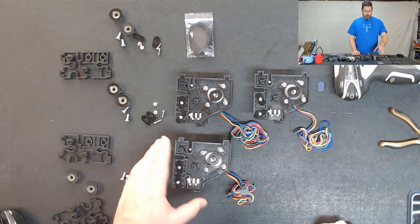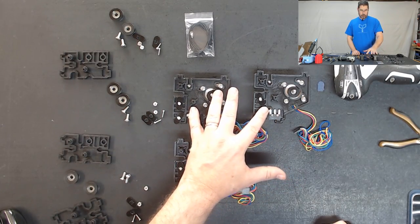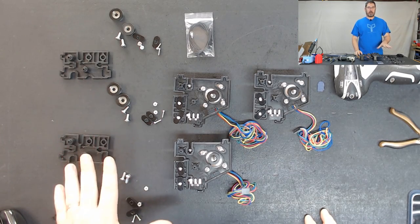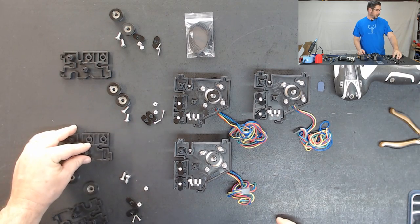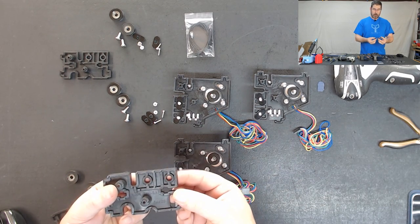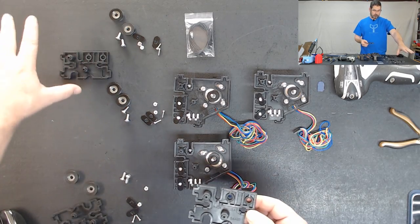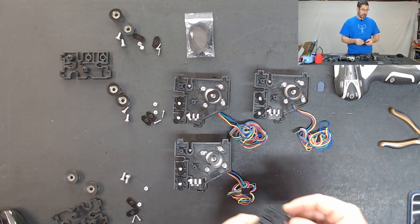At this point we have all three of them built where they're ready to solder on the wires for the switches. Just to clear my workspace up a little bit I'm going to skip ahead and actually prep these back pieces. I'm going to drop the two nylon nuts in and prep the T-slot washers on these, that way I can set them aside instead of having all the pieces out here, and then we'll go over here and solder.